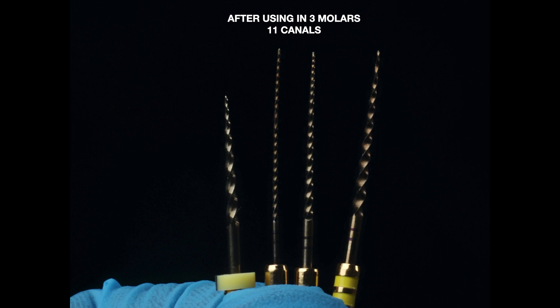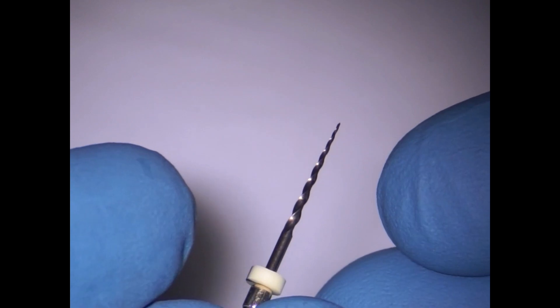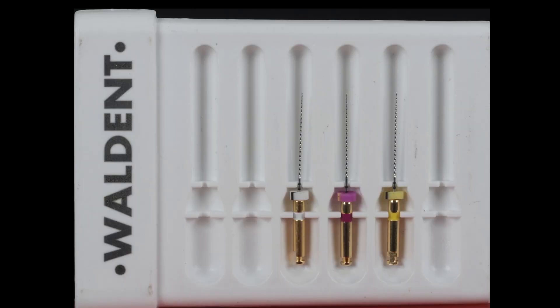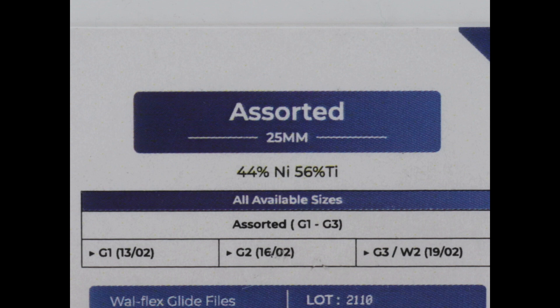I particularly like the orifice shaper because many orifice shapers have tips that are too thin and easily break, but this one had a good combination of flexibility and stiffness, making it easier to locate and penetrate canals just identified with the DG16. The best part is also the cost — this is pretty economical and friendly to the pocket. Additionally, rotary glide path files are available, though I am personally not a big fan of thin-tipped rotary glide path files as they are more prone to fracture due to torsional fatigue, but they are available for those who prefer them.